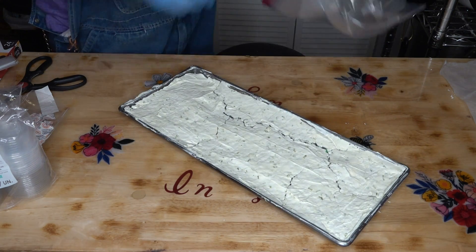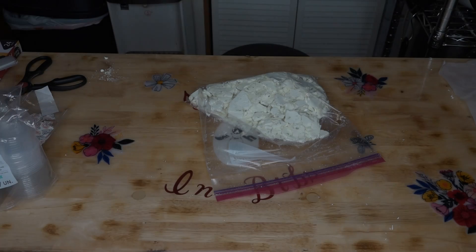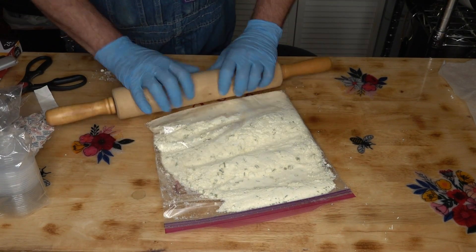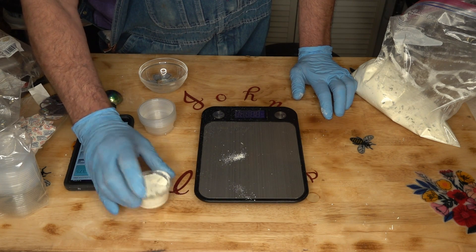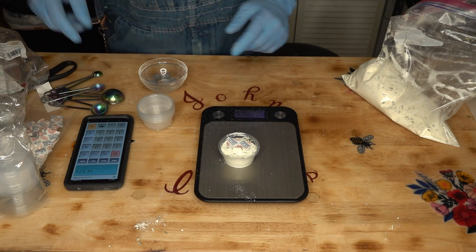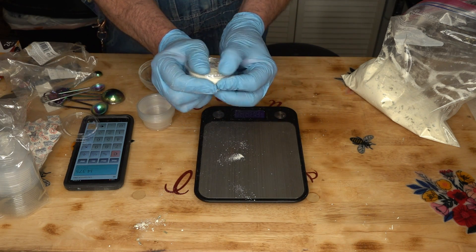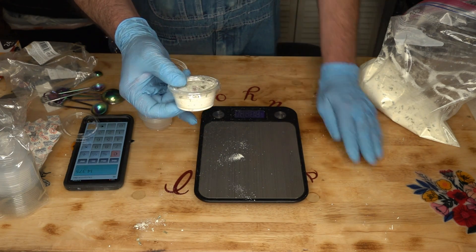Now we're going to take my cream cheese and we are going to powderize that. We're going to do that by using our handy rolling pin. So basically you want to go almost full on that, and we'll put our O2 absorber in there, put the lid on, and I will fill 15 more of these. I'm not going to bother weighing them.